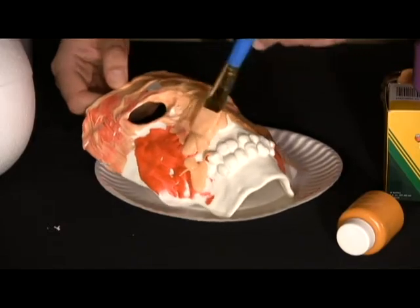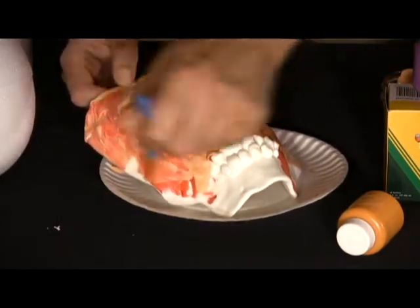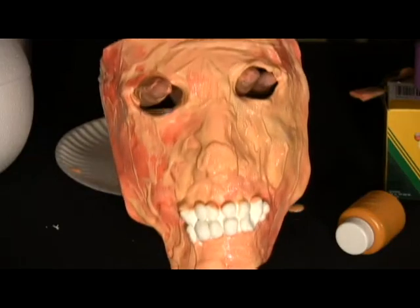The drying time will depend on how thick you apply the latex. Suggested wait time is 12 to 24 hours. When this step is done, you might just want to skip to step five if your mask already looks cool enough to you.